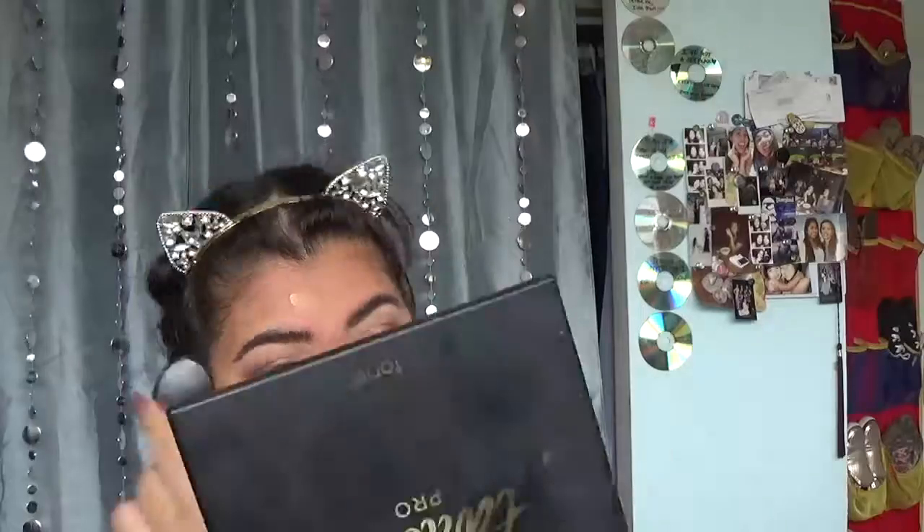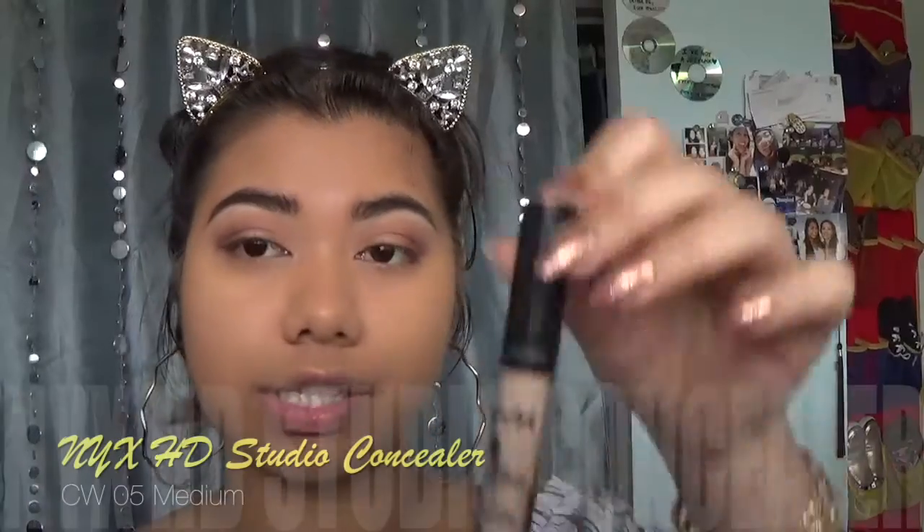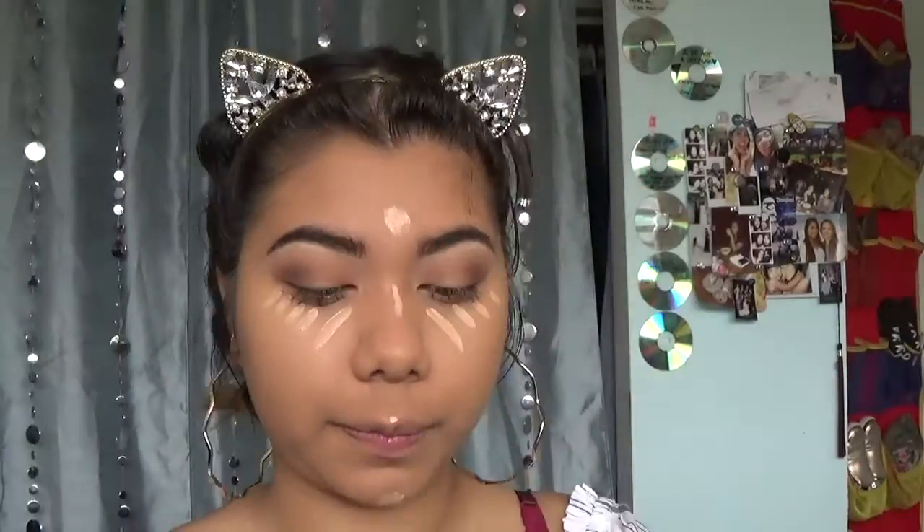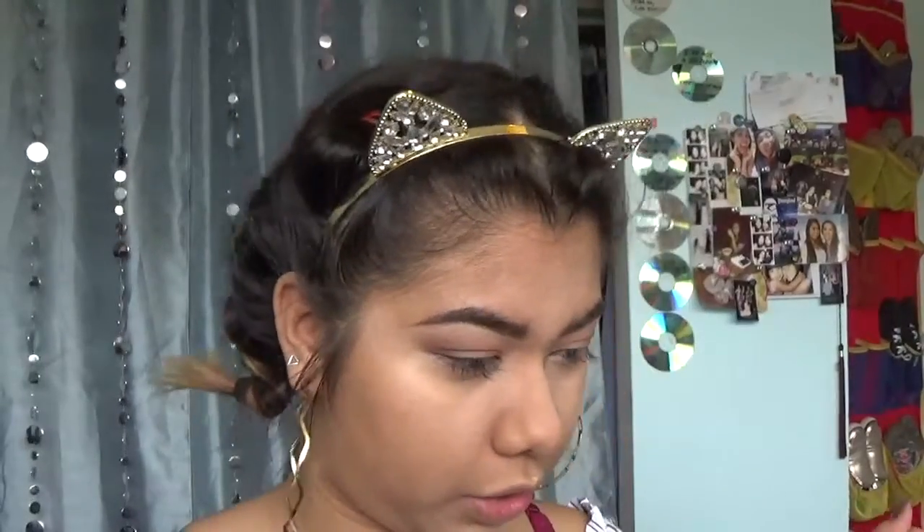I'm gonna be using my dupe for those artiste brushes — I got this off Amazon in a set, it was like five bucks, I'll try and link it down below if I find it again. I'm going to be using the NYX HD Studio Photogenic Concealer in shade CW05 Medium. Then I'm gonna take my Morphe M173 to blend that out. And then I'm going to take my Real Techniques sponge and spray it down with a little bit of MAC Fix+.